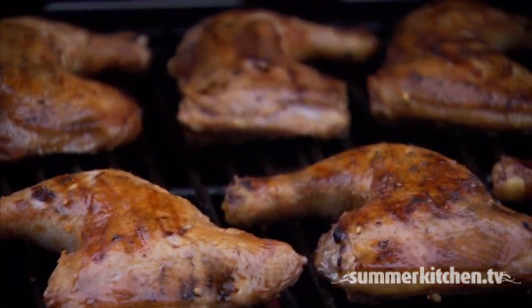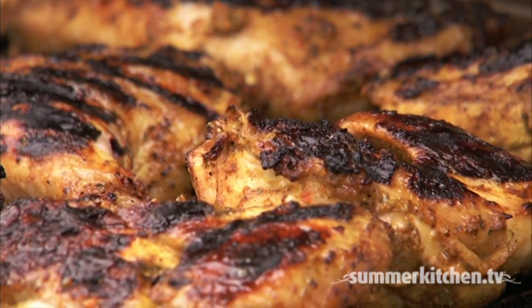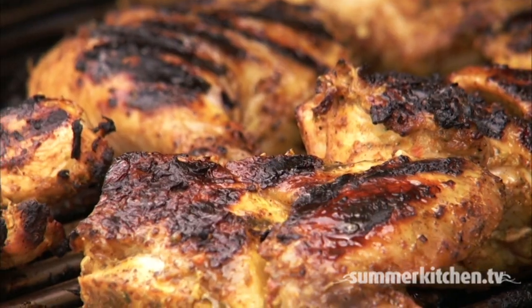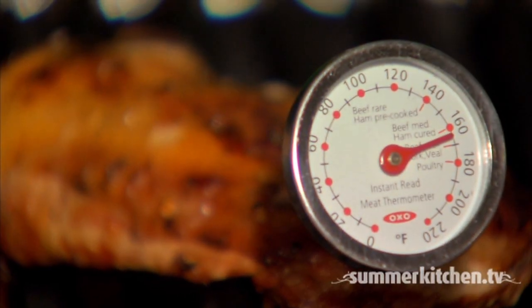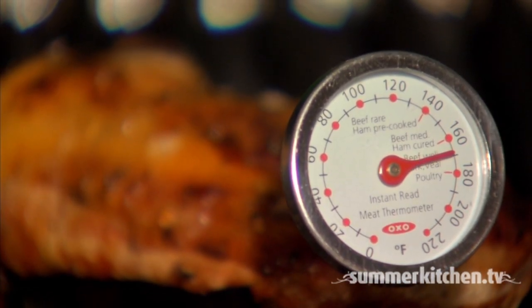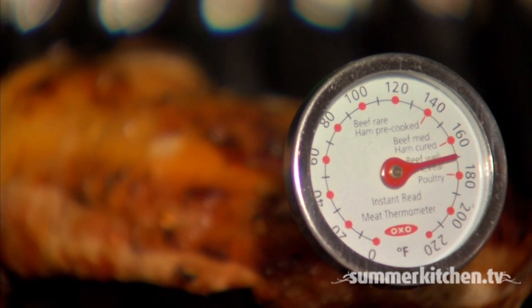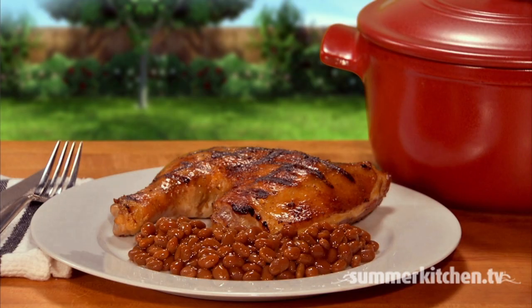Always cook chicken to well done, not medium or rare. To check for doneness, you can cut a small slit into the chicken — it's done when the juices run clear. You can also check the internal temperature using a good instant-read thermometer inserted into the thickest part of the meat without touching the bone; the internal temperature should read 160 to 170 degrees. Be sure not to place the cooked chicken on the same plate that was used to marinate or carry the raw chicken to the grill.